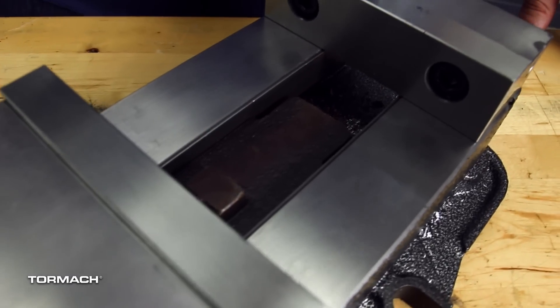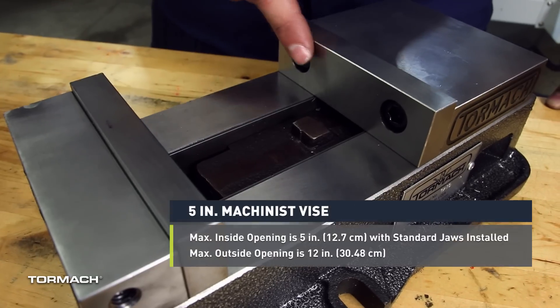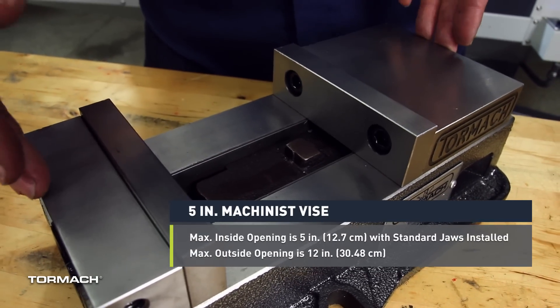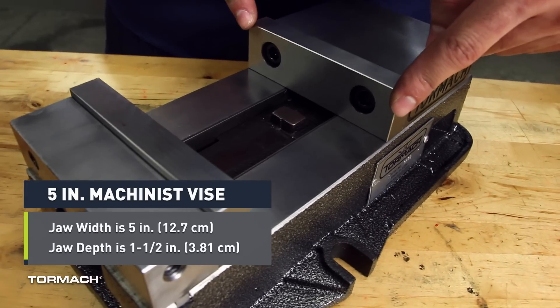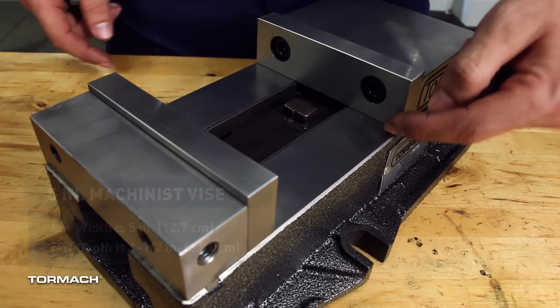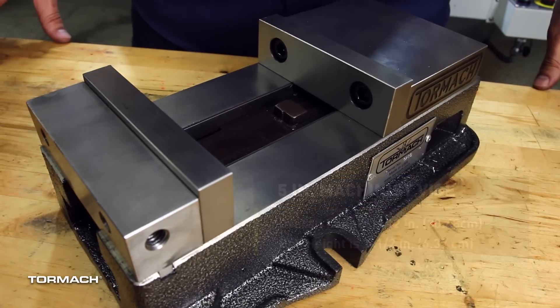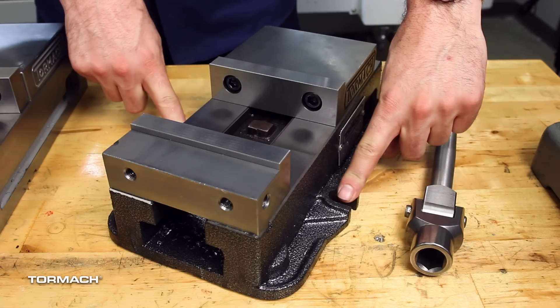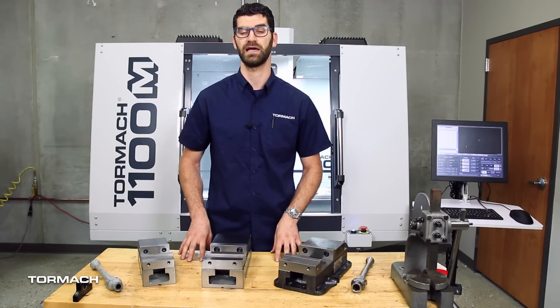The internals have a concealed lead screw to prevent chips and debris from getting in. The maximum inside opening is 5 inches, while the maximum outside opening is 12 inches. The jaw width is also 5 inches, and the depth is 1½ inches. The overall length is 12 inches with a bed height of 2½ inches. The machinist vise has flanges on both sides that allow you to easily and quickly clamp it down to the machine.